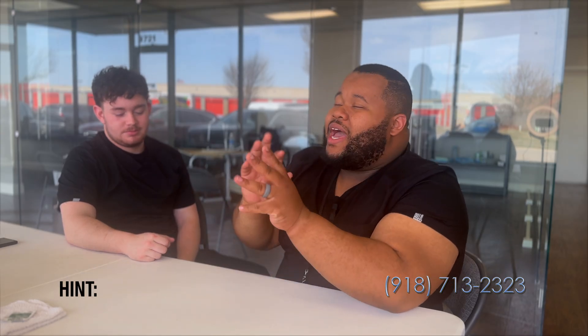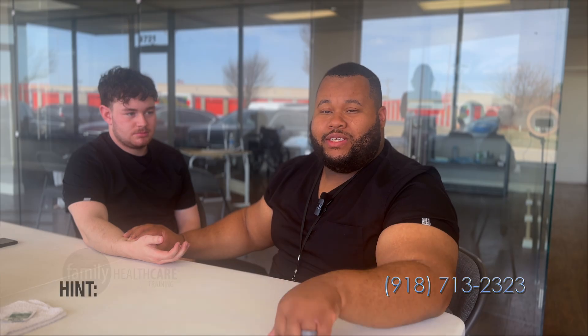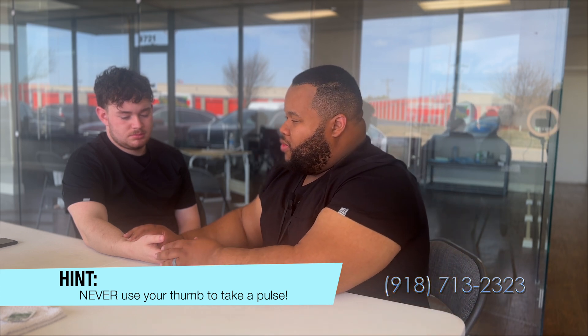I'm gonna wash my hands. I do not need gloves for this skill. I'm going to follow that thumb side all the way down, right underneath — once I feel it. When we are taking a pulse, we want to make sure that we go for a full 60 seconds. We don't do any multiplication — so it's not count 15 seconds multiplied by 4, count 10 seconds multiplied by 6, or count 30 seconds multiplied by 2. For state testing, we have to do a full 60 seconds. We also always use our index and our middle finger — we never use our thumb to take a pulse.